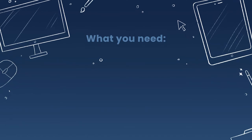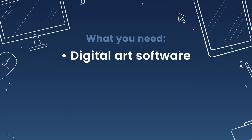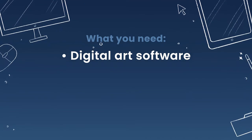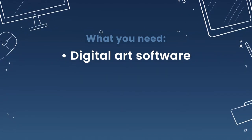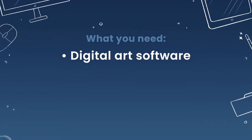All you need for this tutorial is some sort of digital art software. I will be using Procreate on the iPad Pro, but you can use pretty much anything that has layers — Photoshop, Corel Painter, Krita, Affinity Designer... honestly most mainstream digital art software will work for this tutorial.